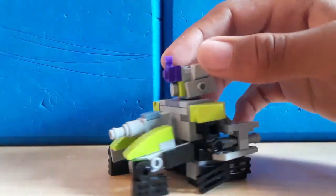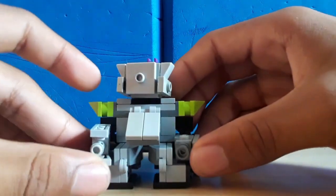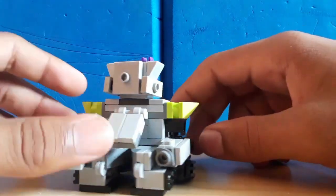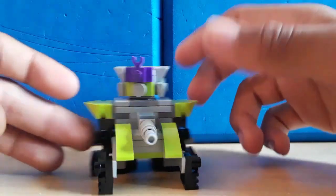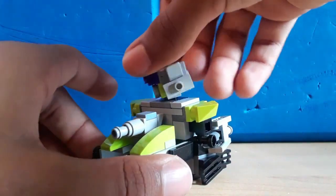Hello there, back again with Megatron. King Pig is Megatron. He's kind of cool. We got the back of the tank, the side of the tank, the front of the tank, and Megatron's twisty turny head.